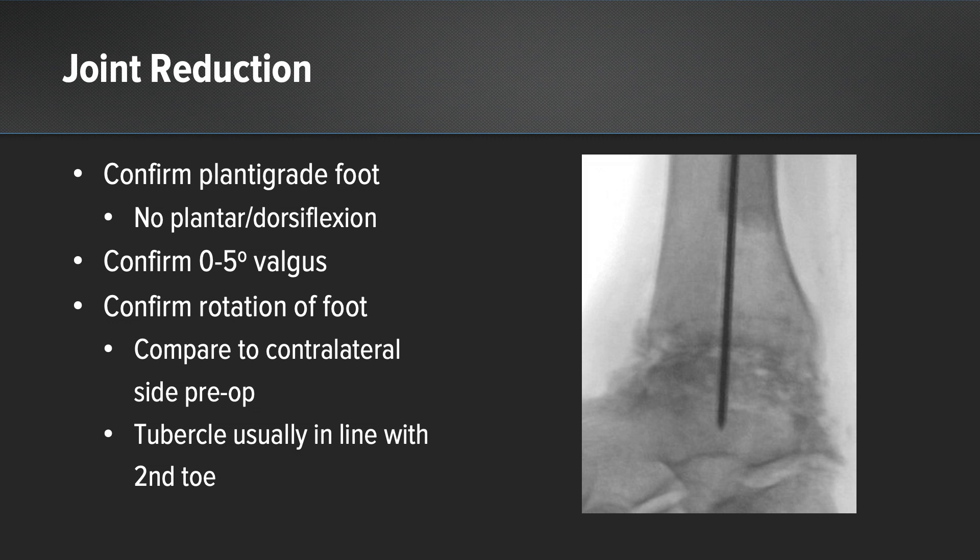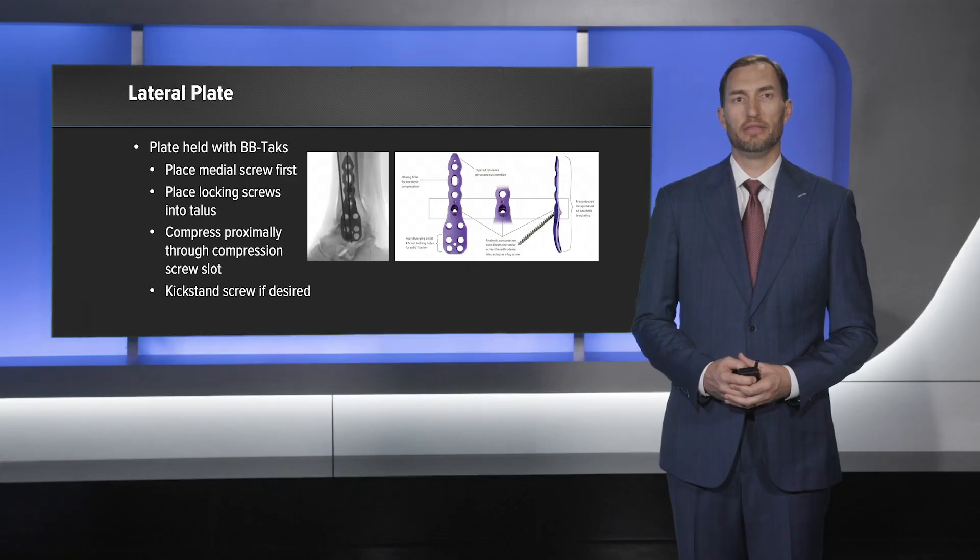Then I confirmed my rotation of the foot and compared to what I had seen preoperatively with the contralateral foot. I typically align the second toe with the tibial tubercle. Then the plate is placed and held in position with BB tacks.